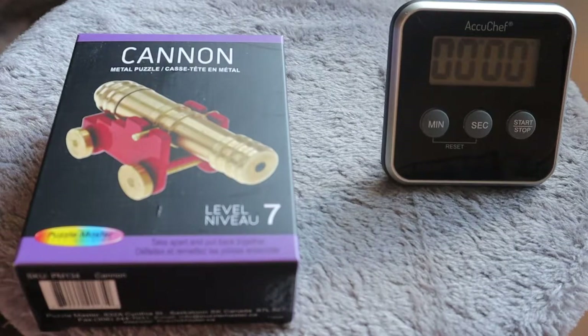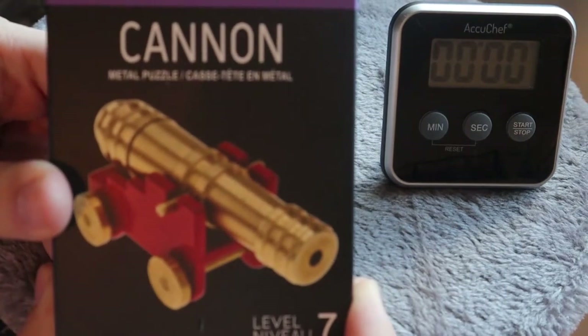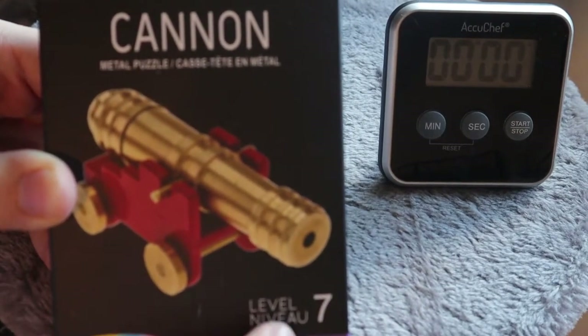What's up everyone, Takedown here. Welcome back to another puzzle video. Today from Puzzle Master we have the Cannon Puzzle, which is a level 7 on the difficulty scale.